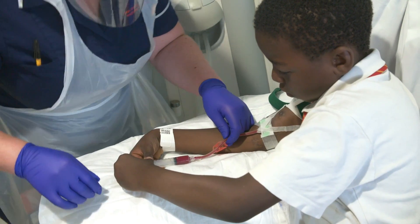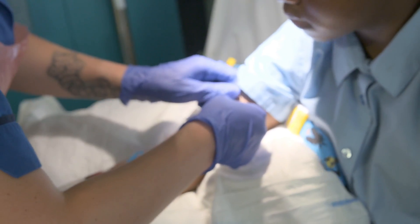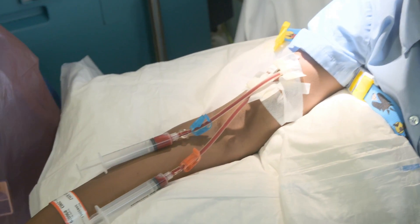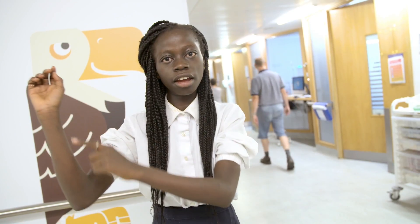One of the problems with being a dialysis patient is that lots of people want to take blood from you the whole time to look at your blood chemistry. It's very, very important that the child and their parent understands that the veins in their arms, both at the wrist and at the elbow, must be protected from people taking blood from them.